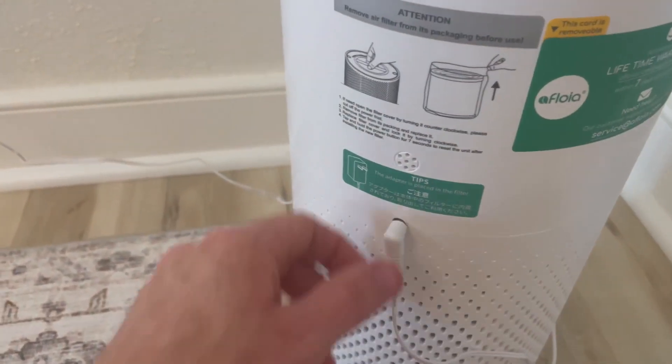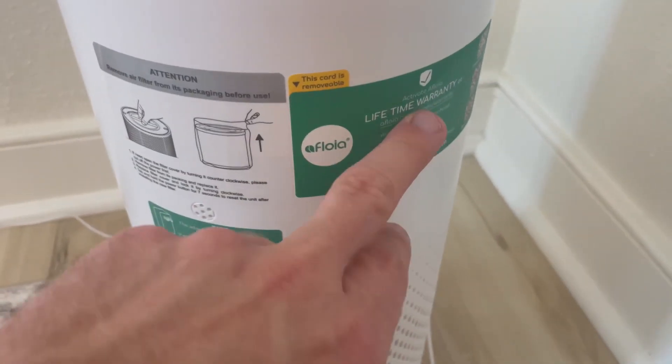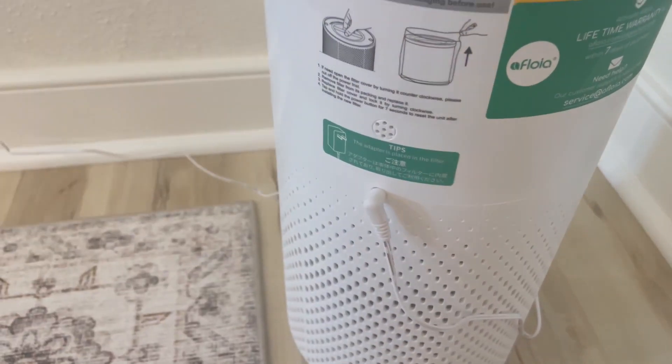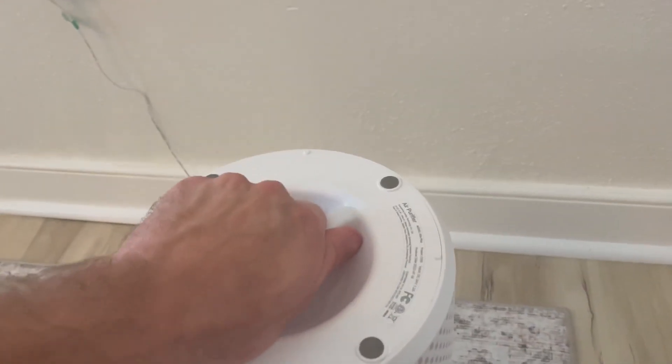You just plug it in in the back right here. It also mentions it's got a lifetime warranty — I don't know if that's something that all units will continue to have.